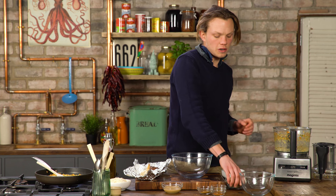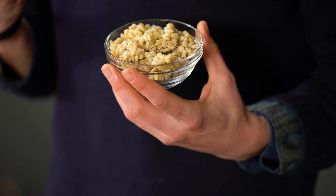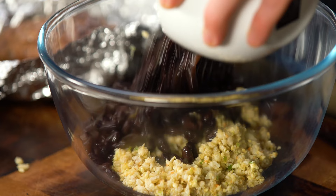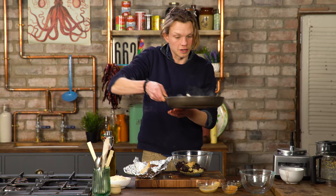Here we've got some cooked barley — this is pearl barley, it's a good binder. Give it a bit of a pulverization again. In our bowl: sticky barley, black beans, coriander, cumin, cinnamon, and then we've got tahini — again, fat content. So once your vegetables are done, get them in there too.